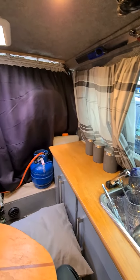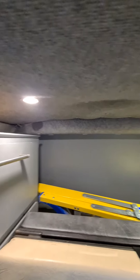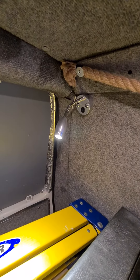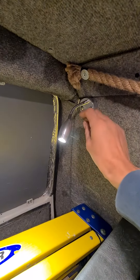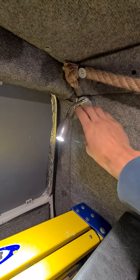I've had four recessed into the ceiling and then another one back here which is this reading light. This one's really good — I've caught this one a few times with the steps.